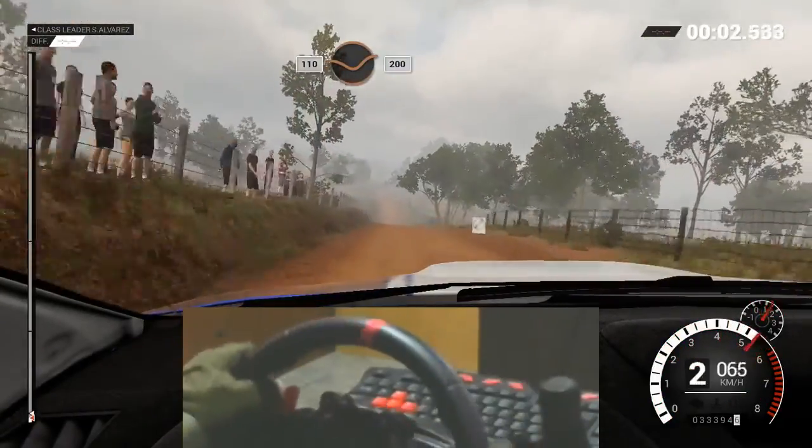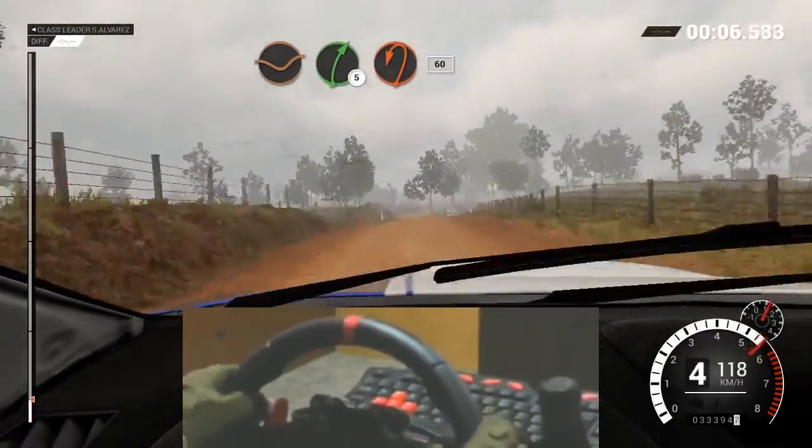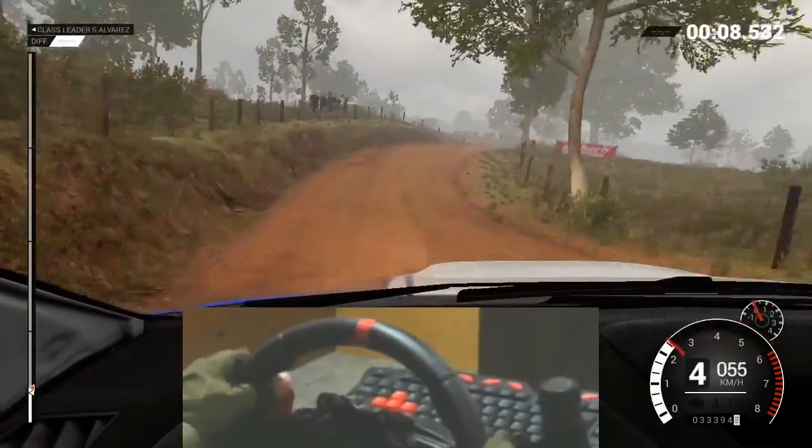One ten through dip. Two hundred. Dip, right five. Crest, turn. Hairpin left. Bumps. Sixteen.